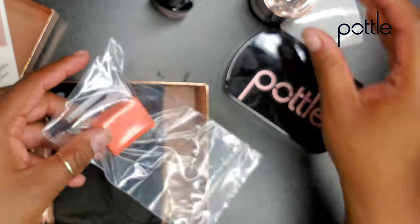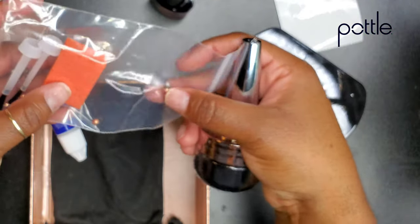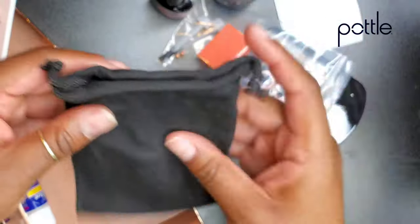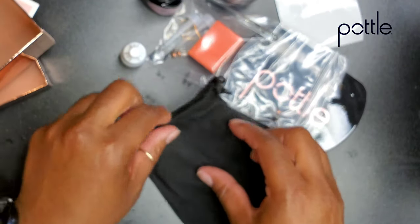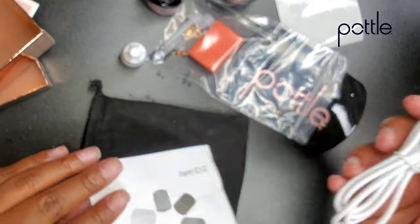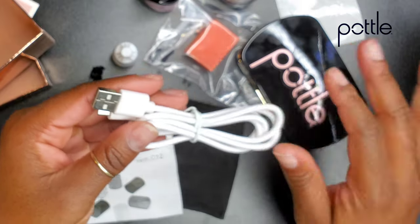There's also a little orange buffer that is a disposable buffer, and then the pottle. These little beads will go inside the pottle, and I'll demonstrate all that for you guys very shortly. There's glue — in case you break a nail, you just want to glue it back on real quick. She has everything. This is the cord to plug in the lamp. This is perfect.